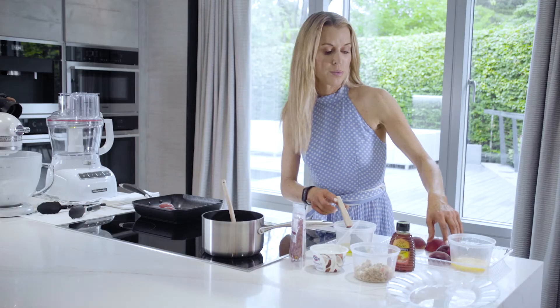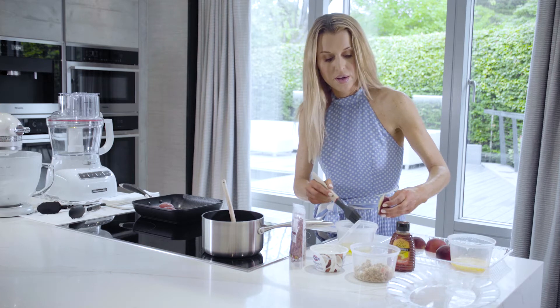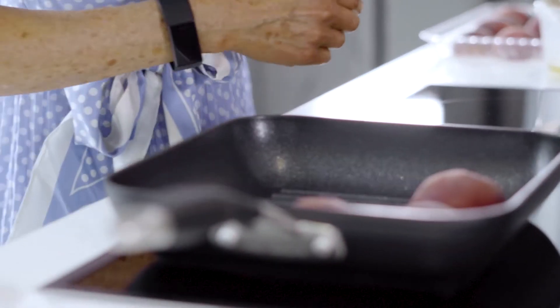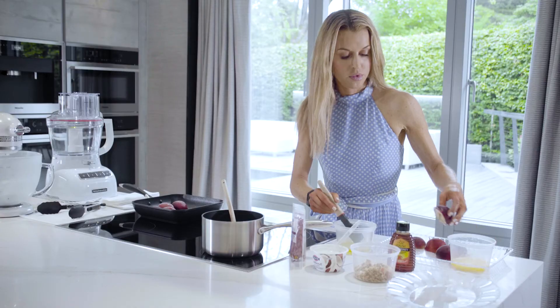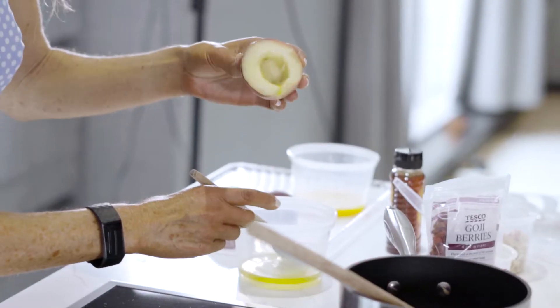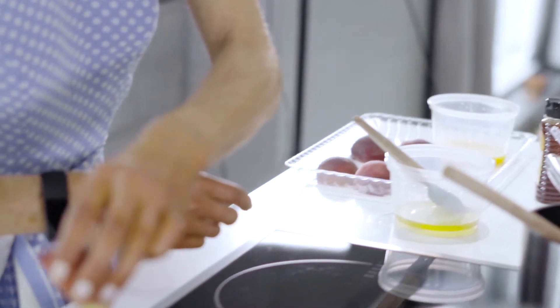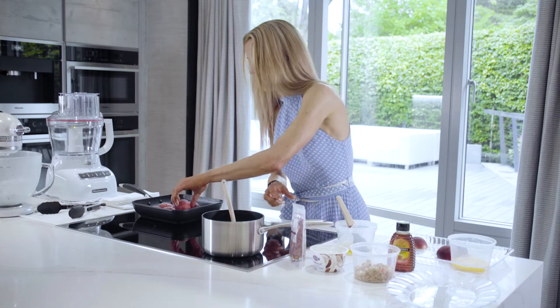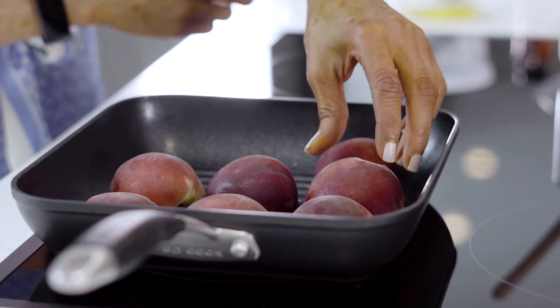These don't take long at all. It's the most simple recipe, yet so popular. Squash them all in.